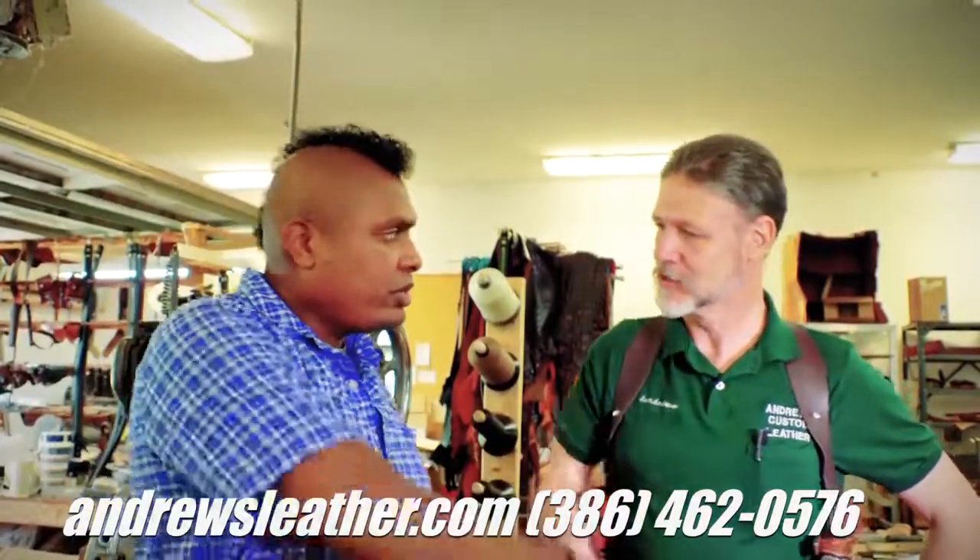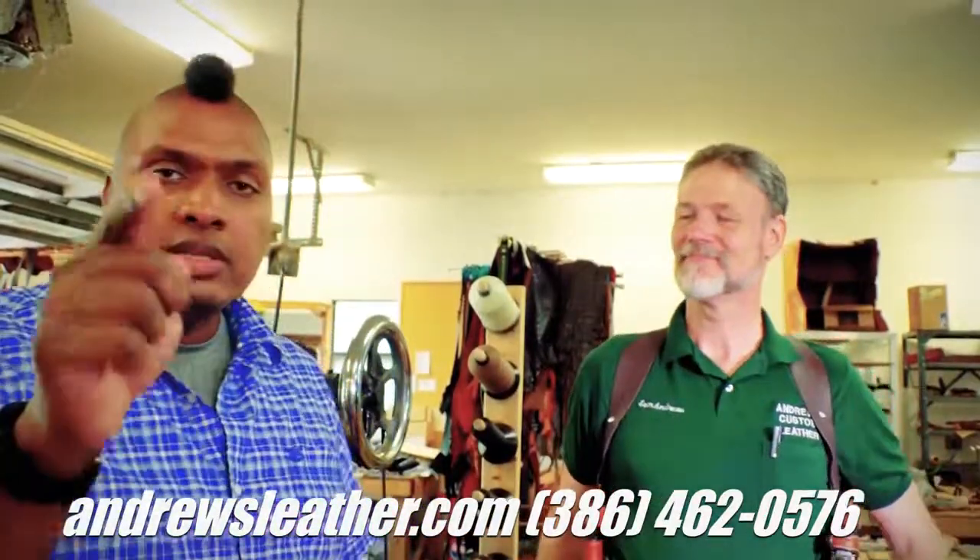Thanks a lot to Sam for going through that with us. Don't forget to like, share, subscribe, and follow on all the different platforms.